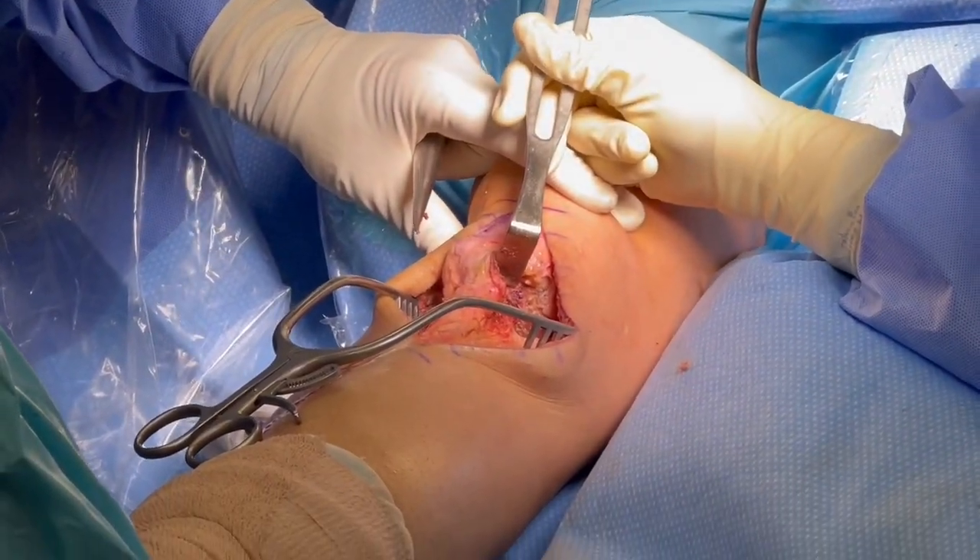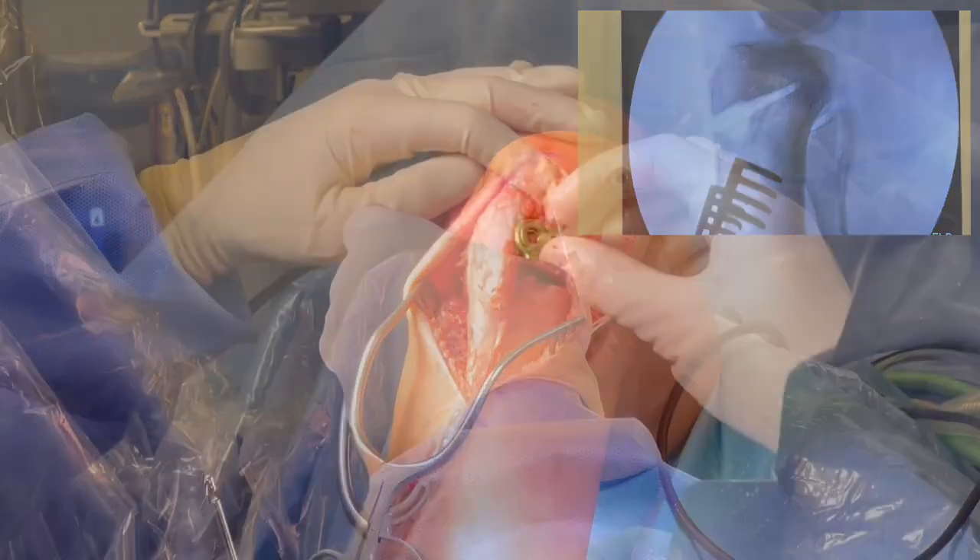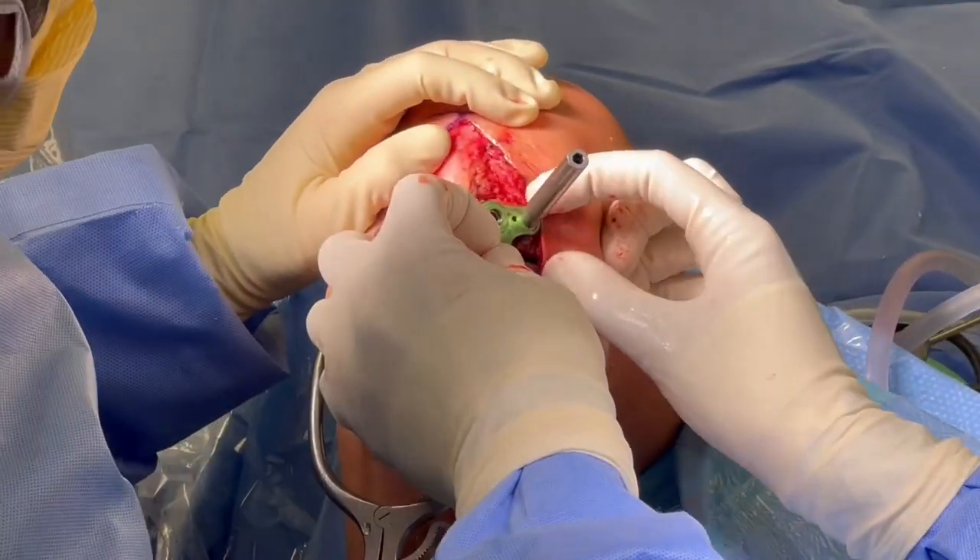We're going to full extension. You can see that after a while, when you continue to work this, you can compress this without any fracture, and then you're going to use a plate.